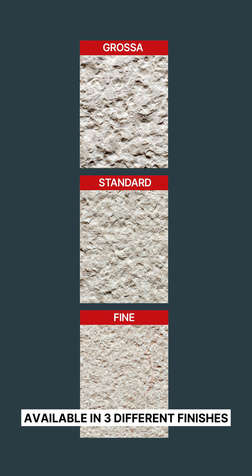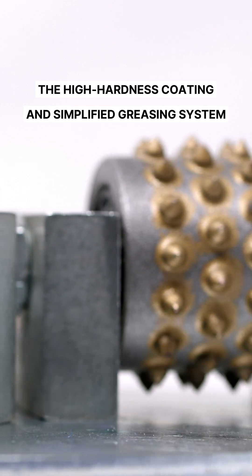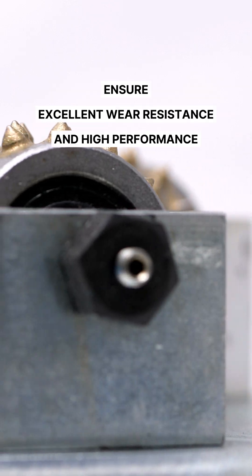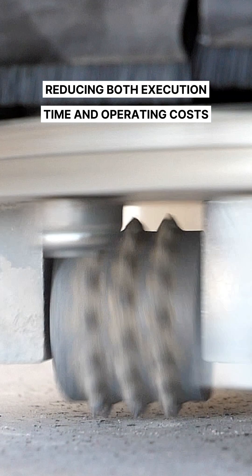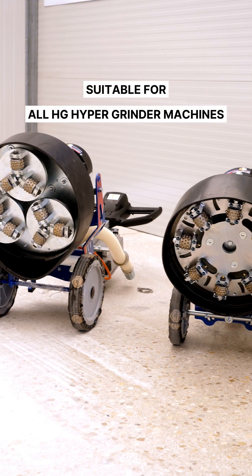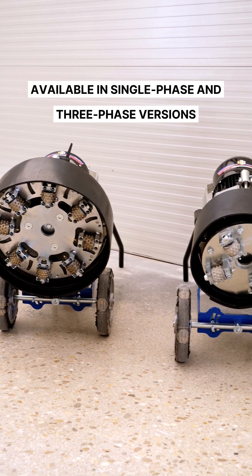Available in three different finishes. The high-hardness coating and simplified greasing system ensure excellent wear resistance and high performance, reducing both execution time and operating costs. Suitable for all HG Hypergrinder machines, available in single-phase and three-phase versions.